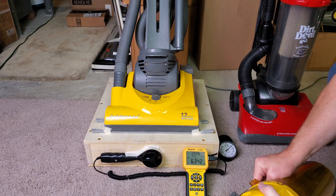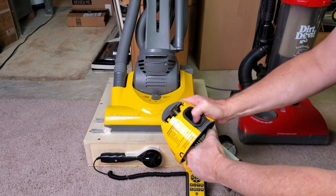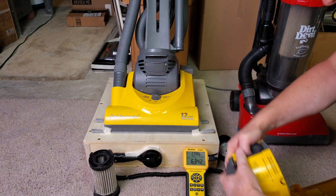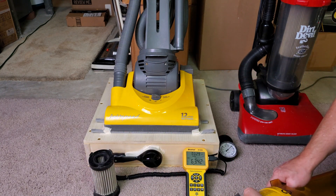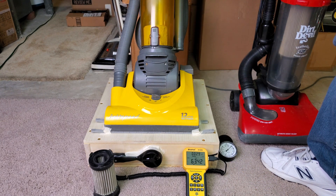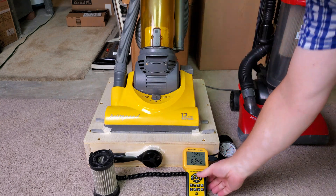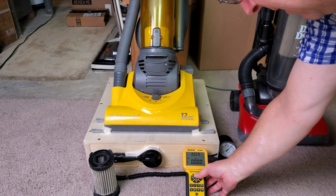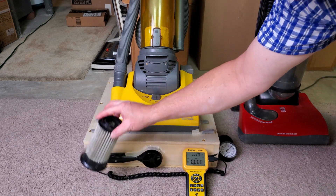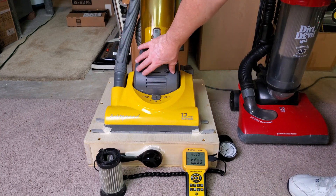Let's see if I can take this filter out here. I've got to be careful not to mangle it. Okay, there's that. Let's reset now. And the only filter that we have is out. There's nothing here — nothing here that I can mess with, anyway.